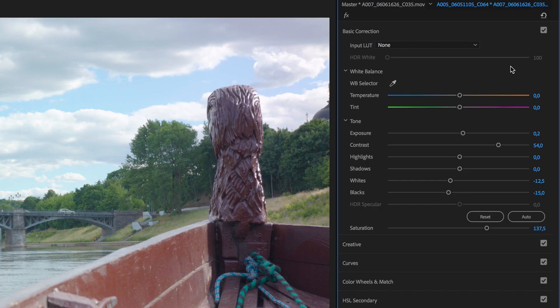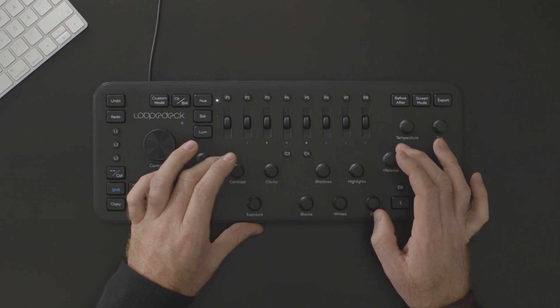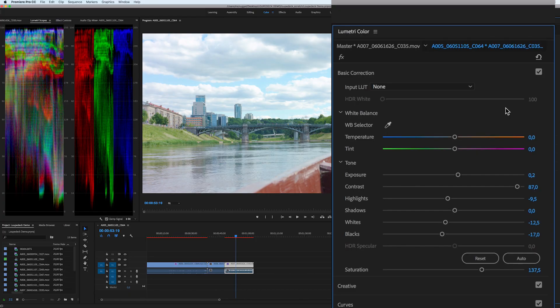So now I'm going to add a bit of contrast. I'm going to bring my highlights down a bit more and add some vibrance. I'm going to bring the highlights down again and drop the blacks too.